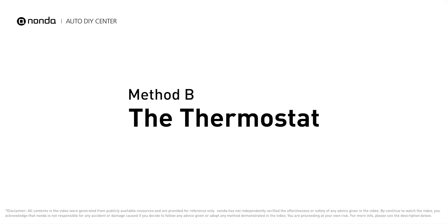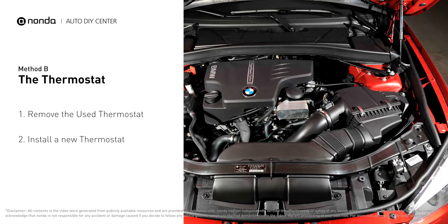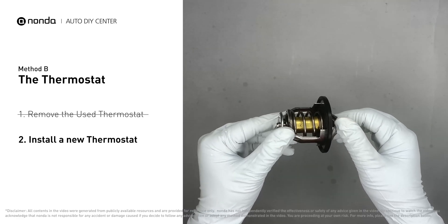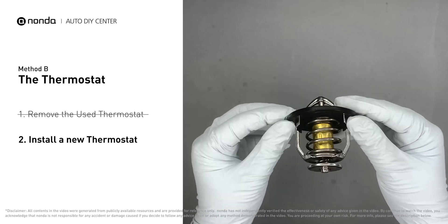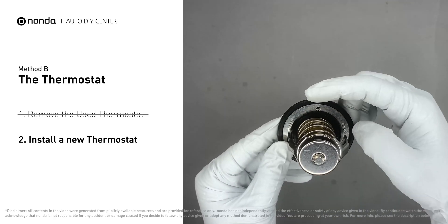Method B: the thermostat. In most cars, the thermostat is placed near the water pump on the cylinder head. First, carefully remove the thermostat — the engine must be cool before attempting this. Then install a new thermostat, making sure the short end goes toward the hose and the deep end goes toward the engine. When installing, make sure the jiggle valve is pointed straight up so air can get through the system.